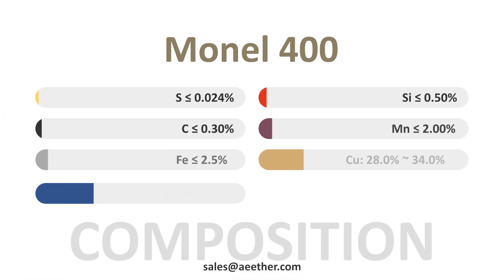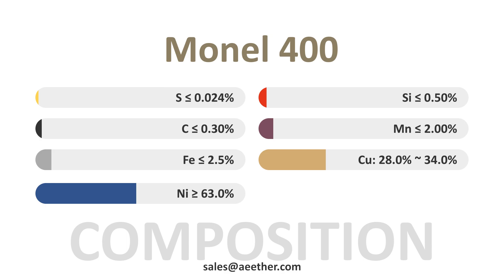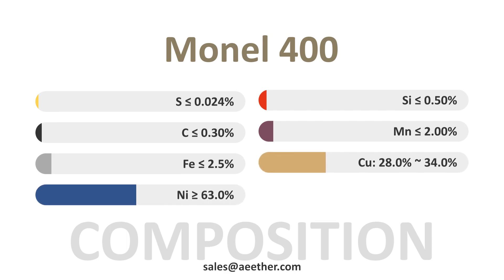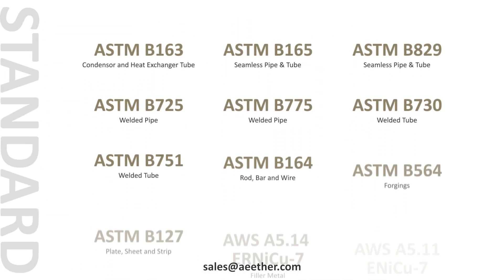Here is the chemical composition of Monel 400. Among them, nickel brings stable performance to the alloy, and copper gives the alloy excellent corrosion resistance.